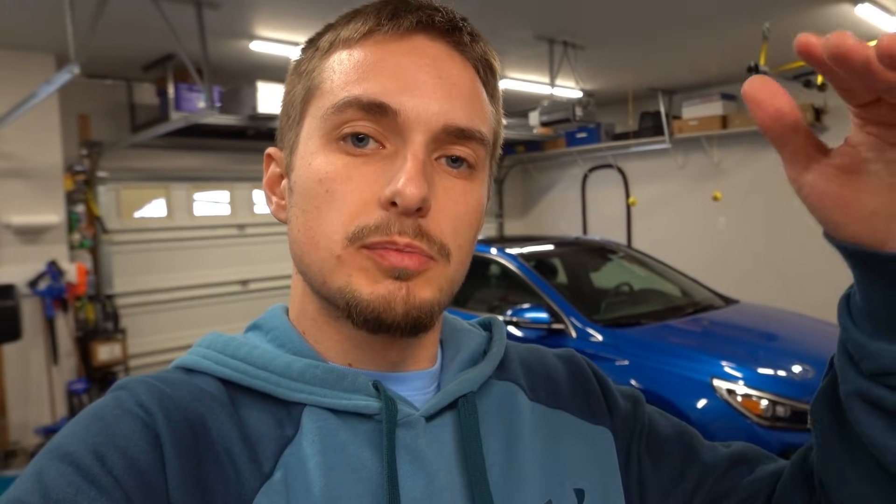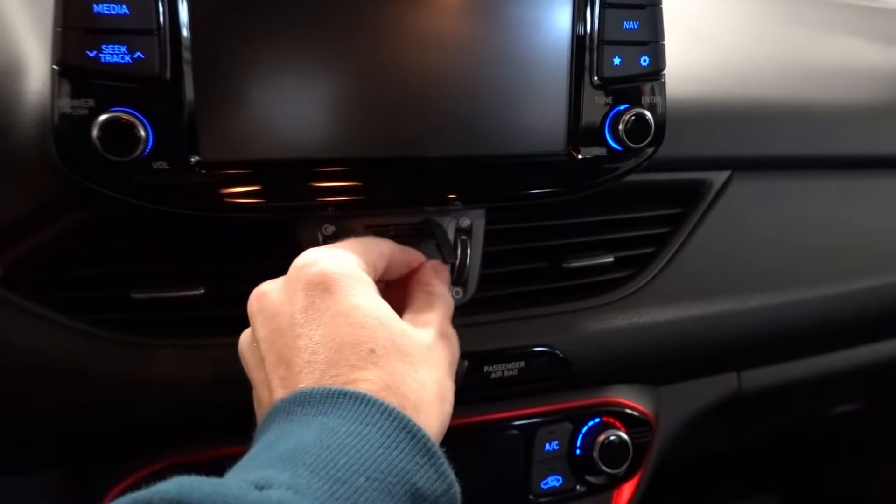Once you've verified your vehicle has built-in navigation, there are two different versions used to update the head unit: an SD card and a USB stick. Vehicles from about 2017 through 2019 or 2020 typically have an SD card located just below the head unit under a small plastic cover. Very old systems from around 2011 through 2014 use USB sticks, and the newest 2020 and newer systems with 10-inch screens also use USB sticks. Hyundai's navigation updater website has a list telling you exactly which method your vehicle uses.